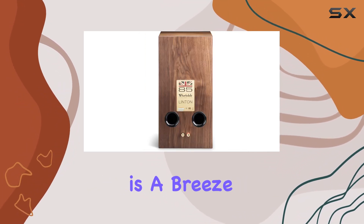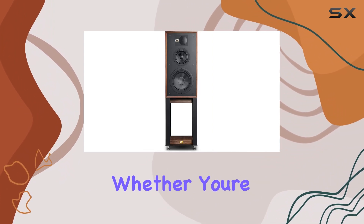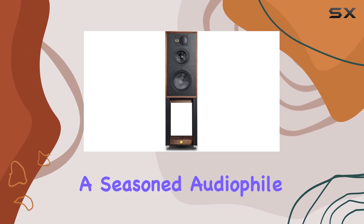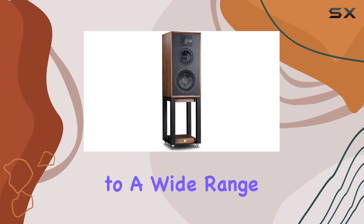Setting up these speakers is a breeze, and the included stands provide stability and optimal positioning. Whether you're a seasoned audiophile or a casual listener, the Wharfedale Linton speakers cater to a wide range of preferences.